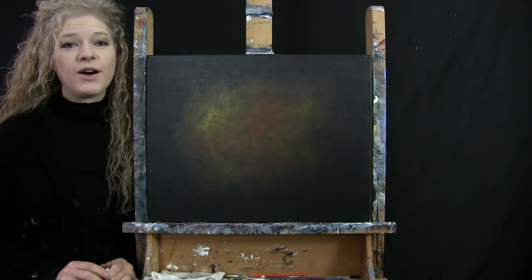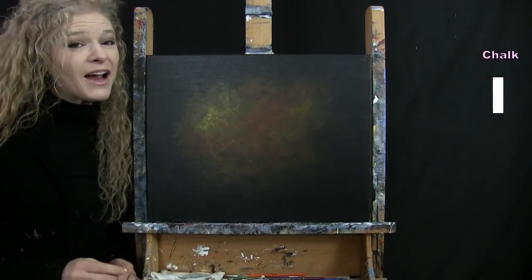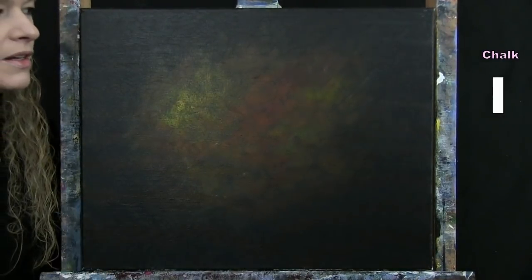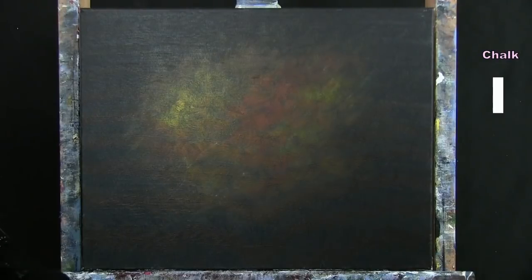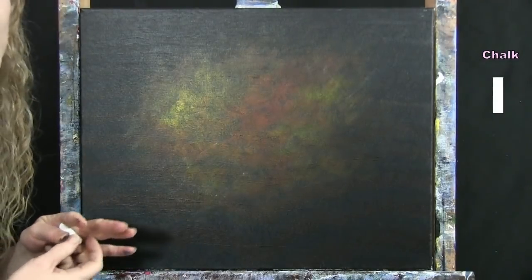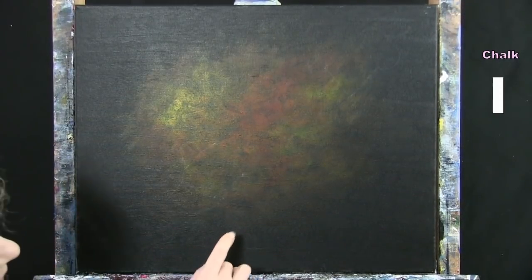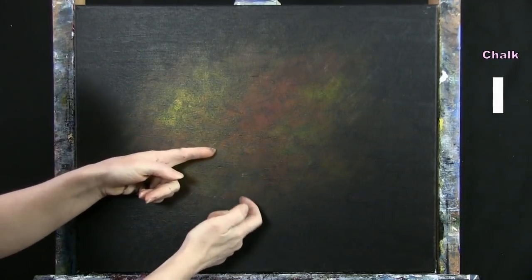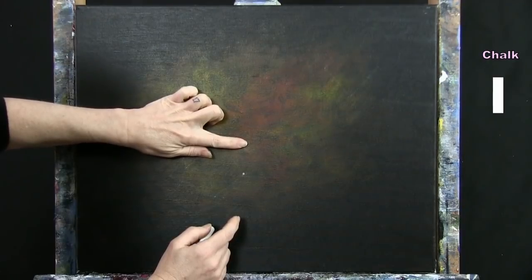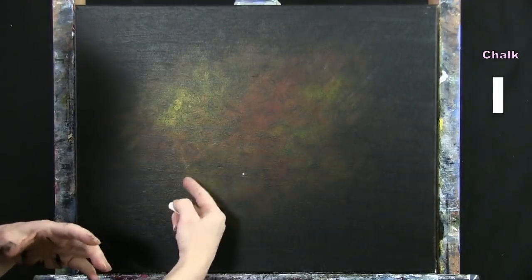For the next step we're going to draw an outline for the bottle and the cork using chalk. Make sure your canvas is dry first — it's easier to draw on a dry canvas. I'm going to have my bottle coming out from the bottom left corner and my cork up on the top right. I'll start with the top of my bottle: find about the halfway point left to right, make a dot about an inch and a half to two inches below the halfway point up and down.